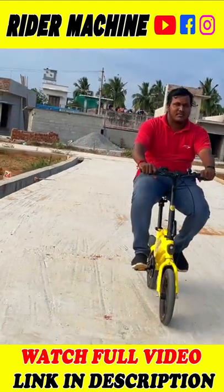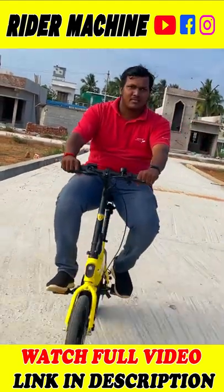This is the ice model. If you look at the name, it's a child cycle. If you look at the cycle, it's a foldable model — it's a car model.